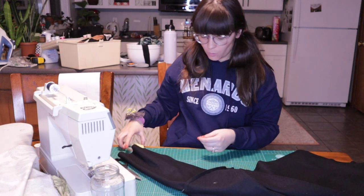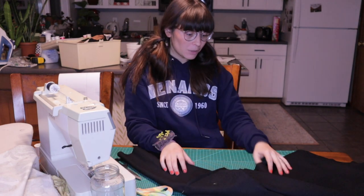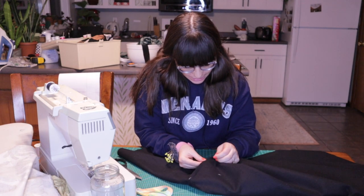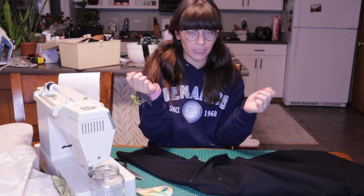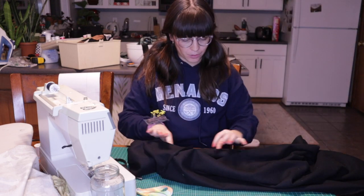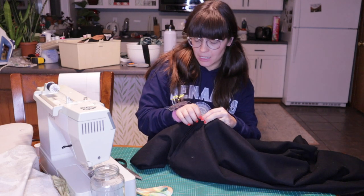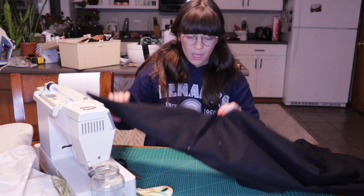I'm at the point in sewing where my machine is starting to do the bird's nest thing, which is so irritating. I know it has something to do with the tension but I've done all the googling, I've brought it into a sewing shop to be repaired, and sometimes it just birds nests and I cannot figure out why. I'm too annoyed to really dive in, so I'm going to adjust the tension since this is a thicker fabric.